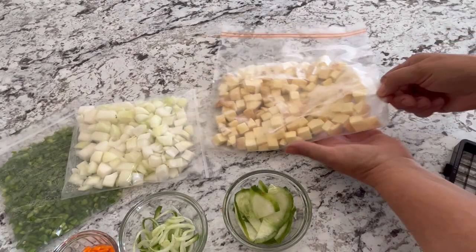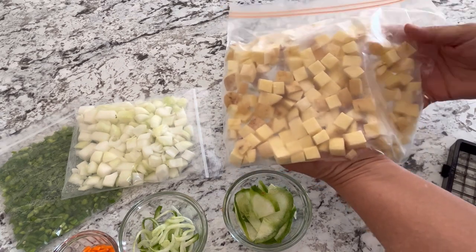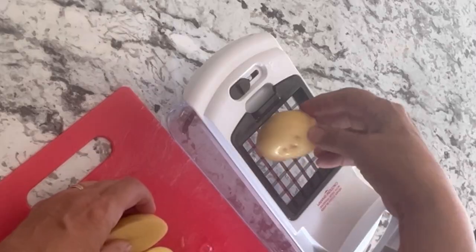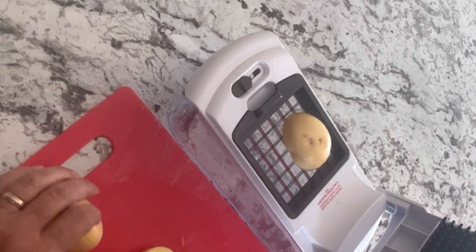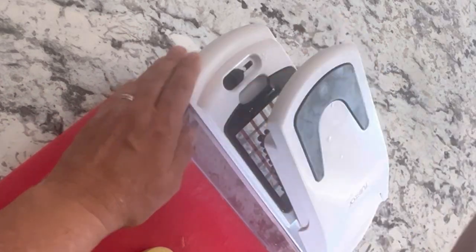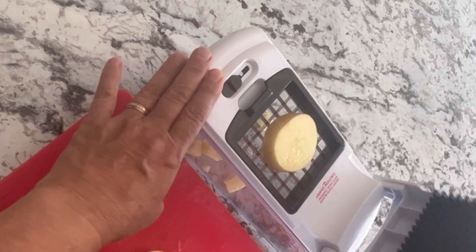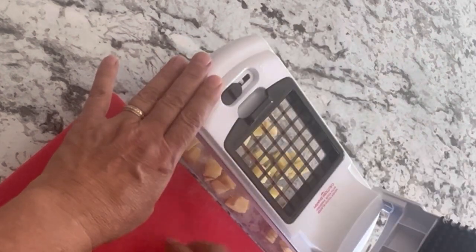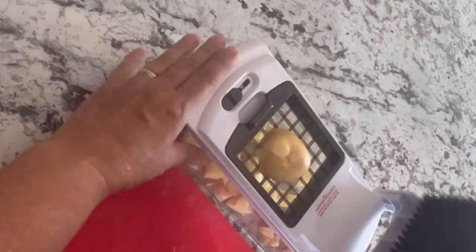I also did some potatoes the other day, fresh from the garden — chopped up a whole bunch to make a casserole using the large chopping blade, and had a bunch of extras. Now I have a frozen batch of hash browns ready to cook in the future. It works great on potatoes as well whether you want to cut them up for soups or stews right away or freeze them. I highly recommend using the chopper for that.